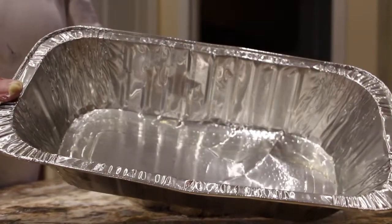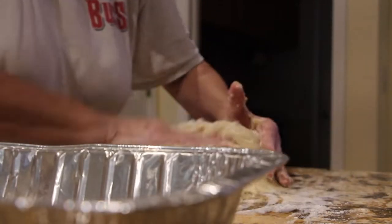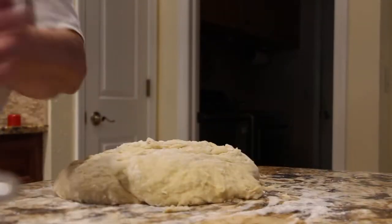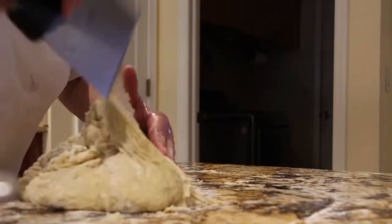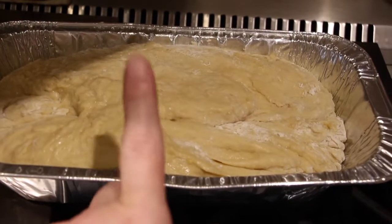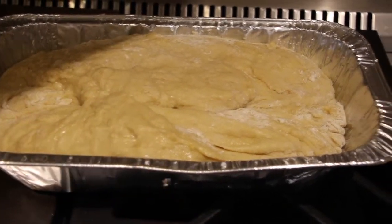So now I'll place it in my greased pan. So now I have my dough in my greased pan. I'll put the towel back on top, place it under my heat lamp, and let it rise again — probably be another hour. Then I'll place it in my 350 degree oven for about 25 to 30 minutes or until the top is nice golden brown.